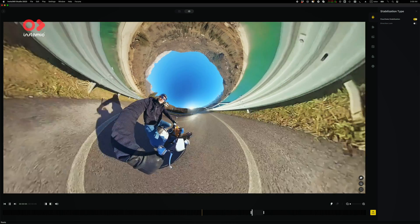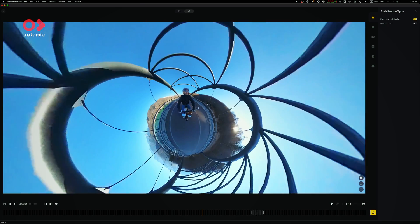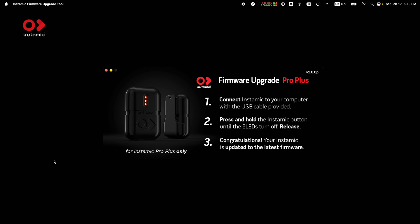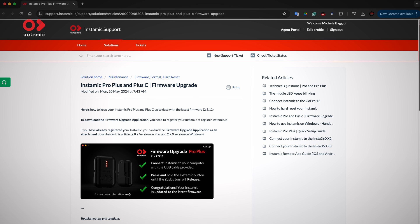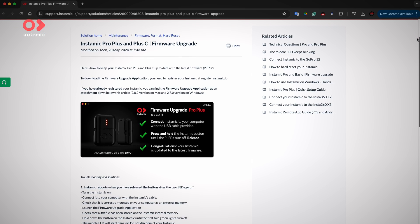On the other hand, Insta360 cameras are super fun to use — I love going bananas with crazy framing in post. So I see these two different cameras working really well together. Make sure to upgrade both the app on iOS and Android and the InstaMic firmware to have full control of all the new features. I will put the firmware upgrade procedure in the description.